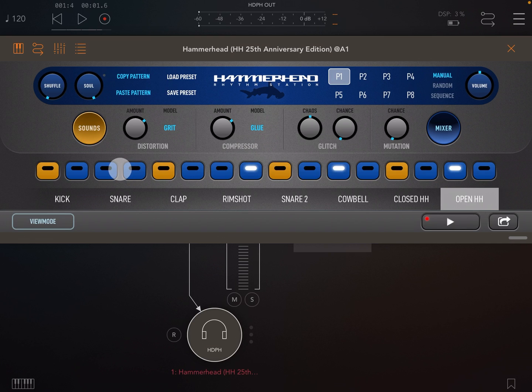First let's take a look at the soul dial. As I turn it down you can hear that the pattern becomes a little more rigid. This is a very subtle shifting of various parameters to give patterns a natural feel, or a bit of soul. This is a very subtle change and depending on the content of your pattern may be more or less noticeable.